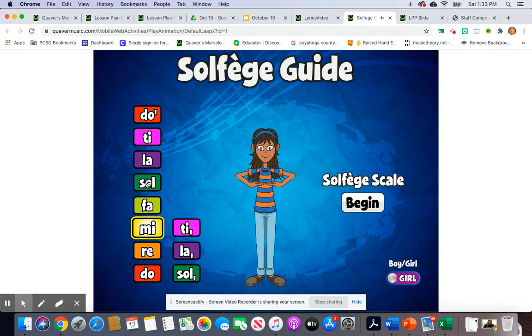Try it with the person here on the screen. So — So's place is in front of face. La — La's a little bit higher. So — So's place in front of face. Mi — Mi's place is in front of waist, pushing down toward the ground. Let's try that again.